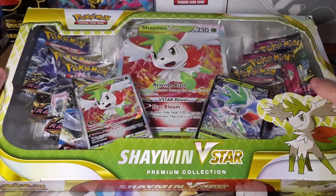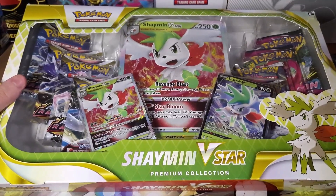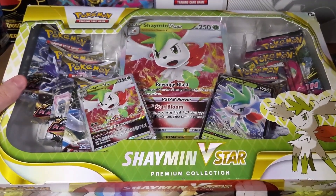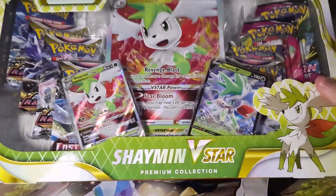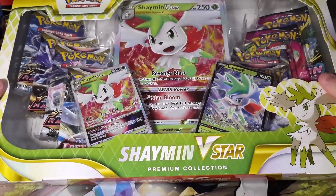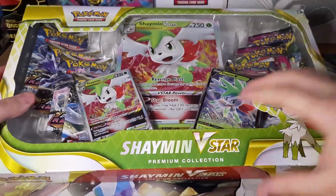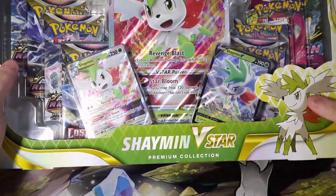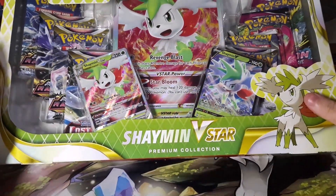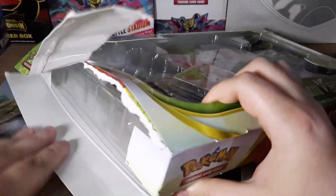I did a Scranton video where I went to different places like Walmart, Target, GameStop, and Dollar General. I got this out of a Walmart and hopefully I won't get bean-boozled because it's a little torn — hopefully it's not resealed. I don't know if the pull rates for this product are that great, but I guess we'll be taking a look. Let's get this bad boy open.